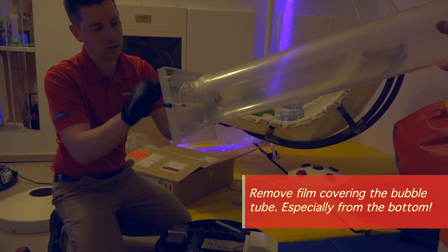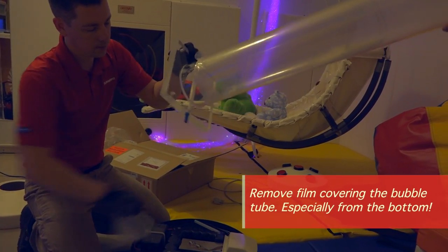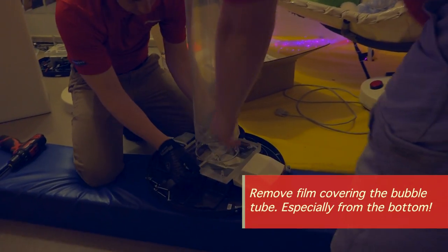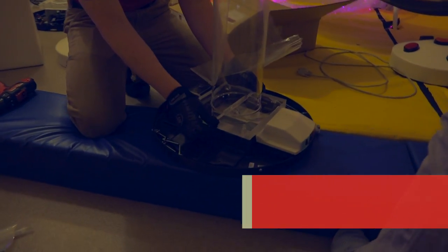Peel and remove the film from the underside of the bubble tube. Leaving it on will dim the brightness of the LED lighting system. Then line up the four pre-drilled holes on the bubble tube with the sockets we've just removed the bolts from.